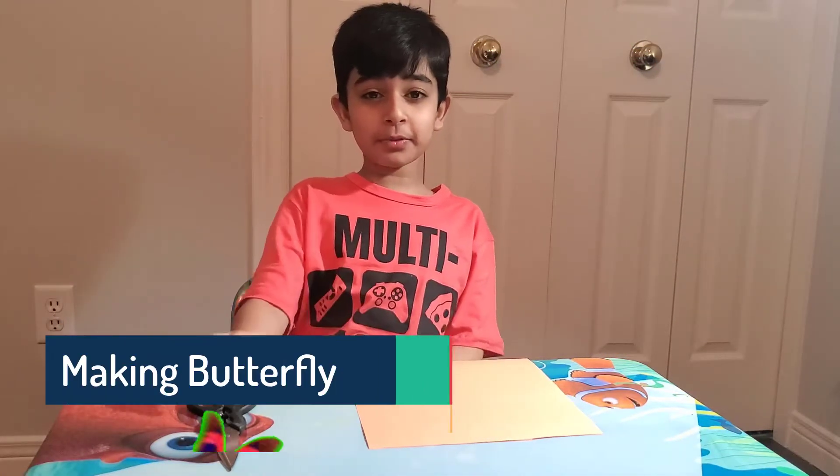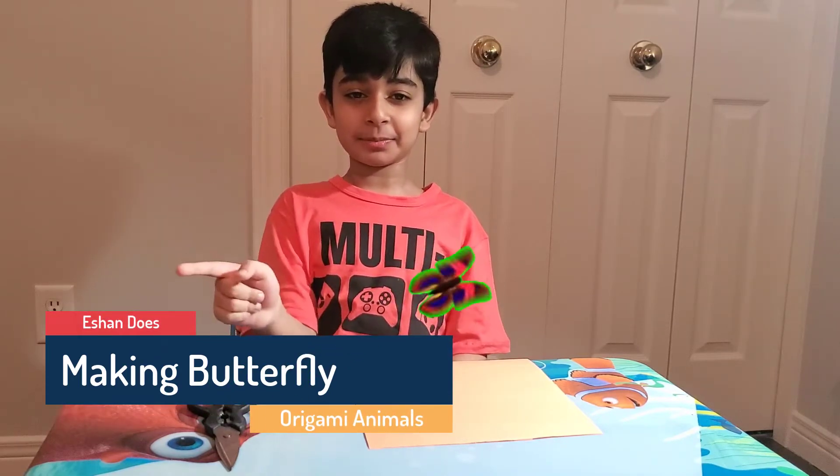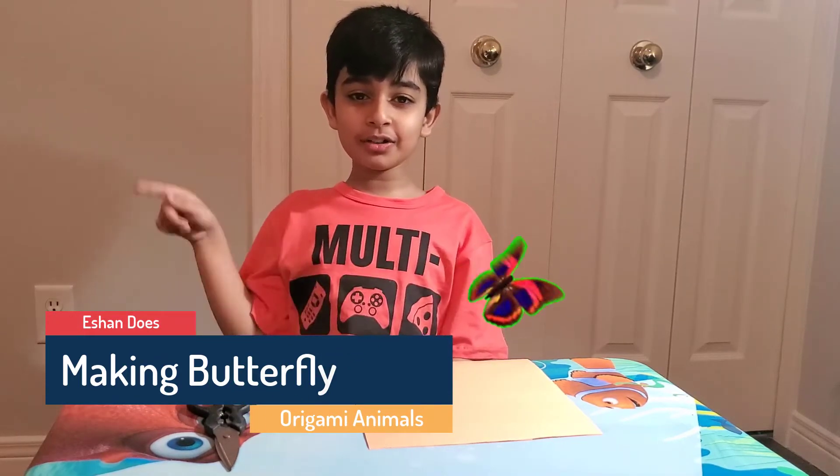You're going to need a paper and a scissor. And now it's time to take some steps, because I'll show you some.